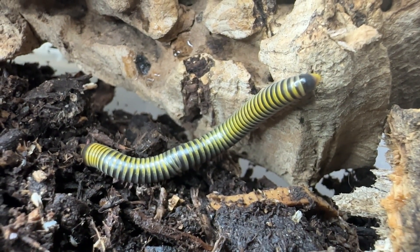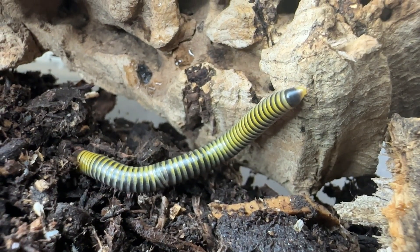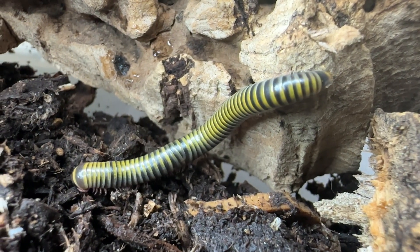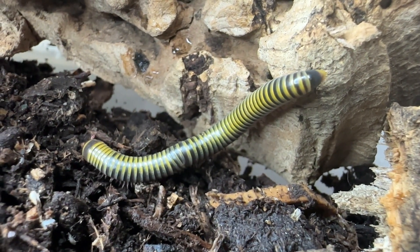Bumblebee millipedes are not dangerous — they do not bite and are harmless to humans. However, a millipede can secrete toxic and irritating fluids when feeling threatened. They are slow-moving and very calm animals.